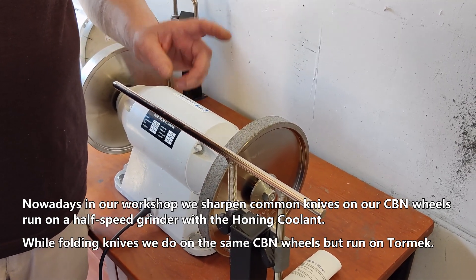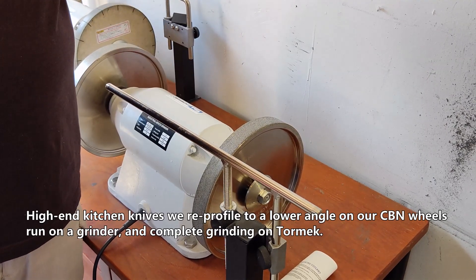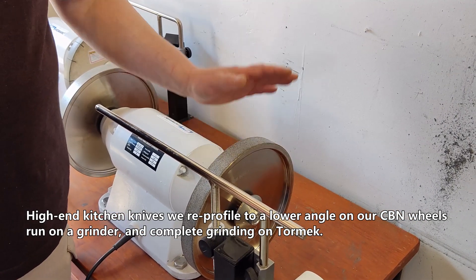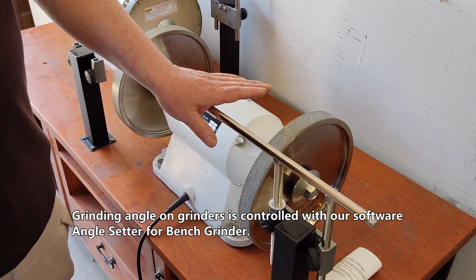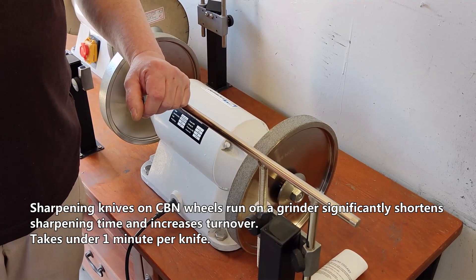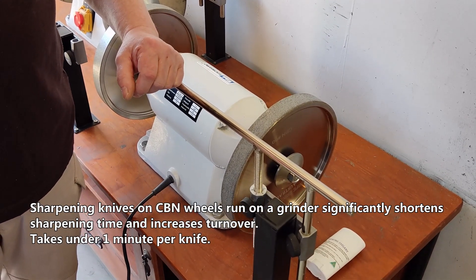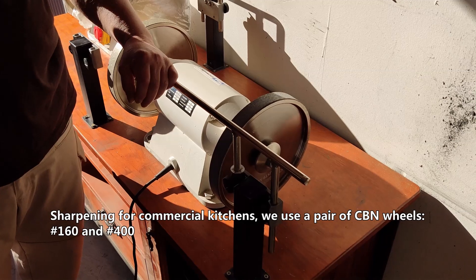Folding knives we do on the same CBN wheels but run on Tormek. High-end kitchen knives we reprofile to a lower angle on our CBN wheels run on a grinder and complete grinding on Tormek. Grinding angle on grinders is controlled with our software angle setter for bench grinder. Sharpening knives on CBN wheels run on a grinder significantly shortens sharpening time and increases turnover — takes under one minute per knife. For commercial kitchens we use a pair of CBN wheels Grid 160 and Grid 400.